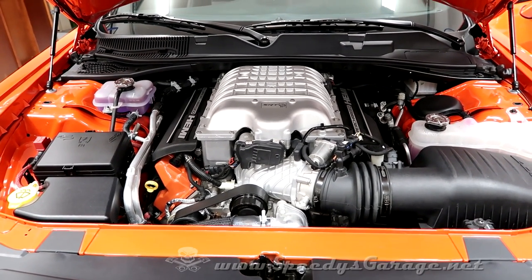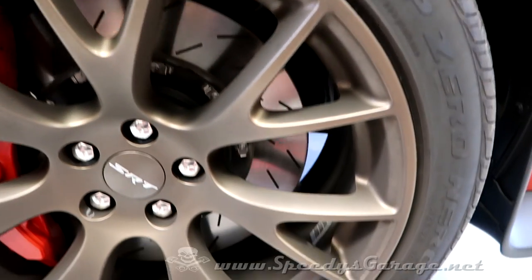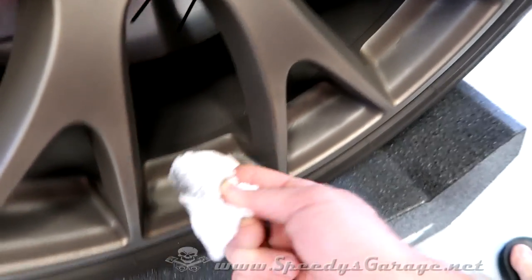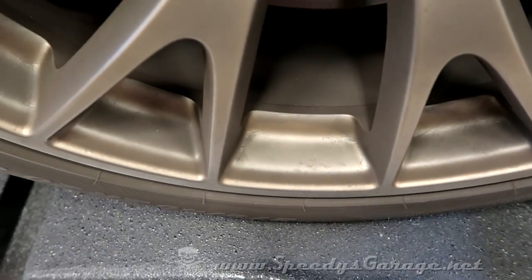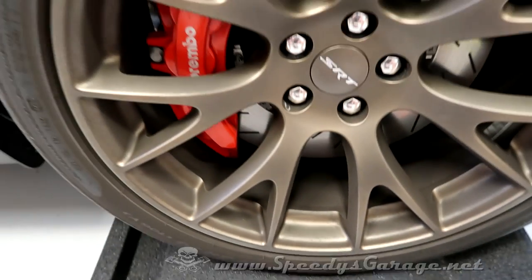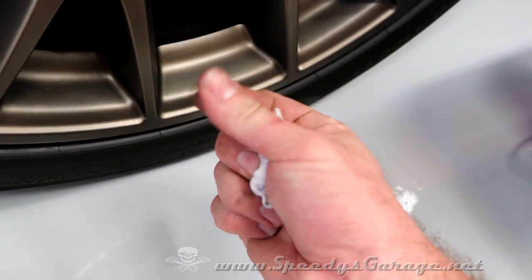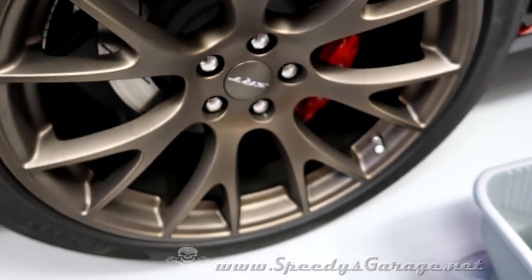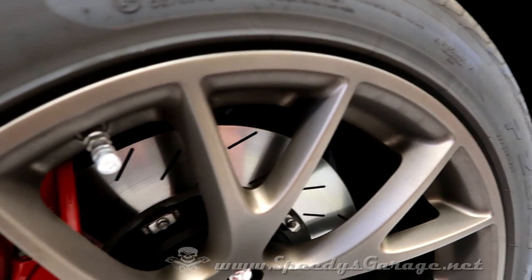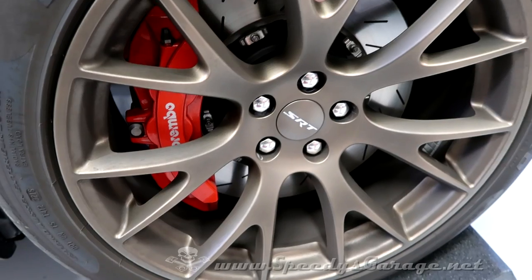Now we'll move on as promised to getting rid of those dusty brakes. Here's the problem I'm looking to solve: I detailed these wheels exactly 100 miles ago — 100 miles — and you can see how much brake dust is on them in that period. It's only the front brakes; the rears aren't near as bad. So I'm only going to do the fronts and leave the rears alone. I've never seen brakes dust this bad.